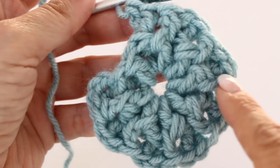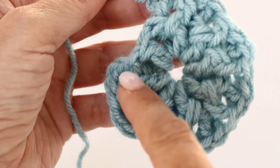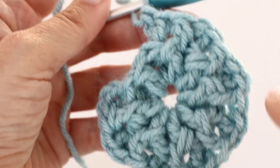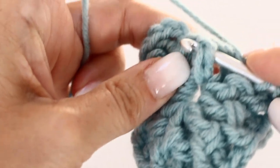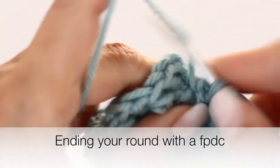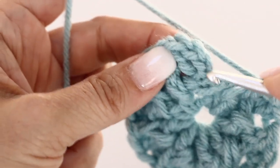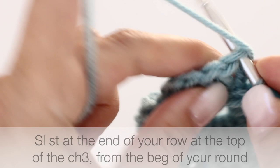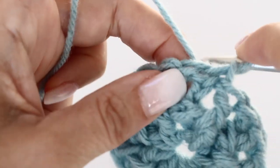Here we are at the end of round 2. You can see the front posts separated by the back posts. In total you should have 8 front posts separated by back posts. End your round by finishing with your front post, then slip stitch at the top of your first chain 3 from the beginning.